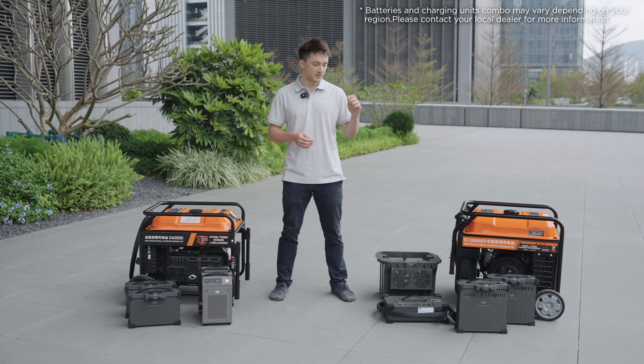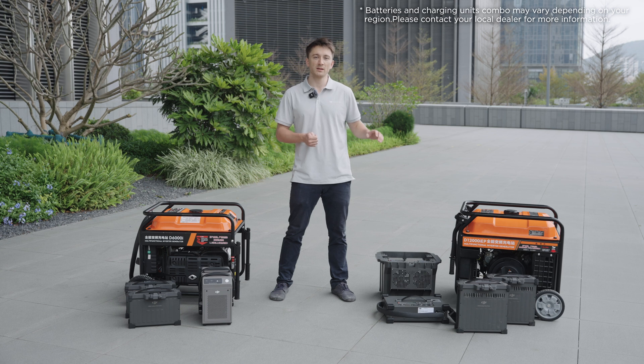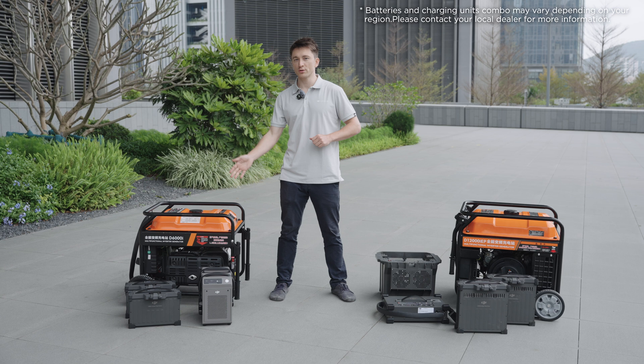The Agris T50 uses DB1560 batteries, which have a capacity of 30Ah. The T25 uses DB800 batteries, which have a capacity of 15.5Ah.